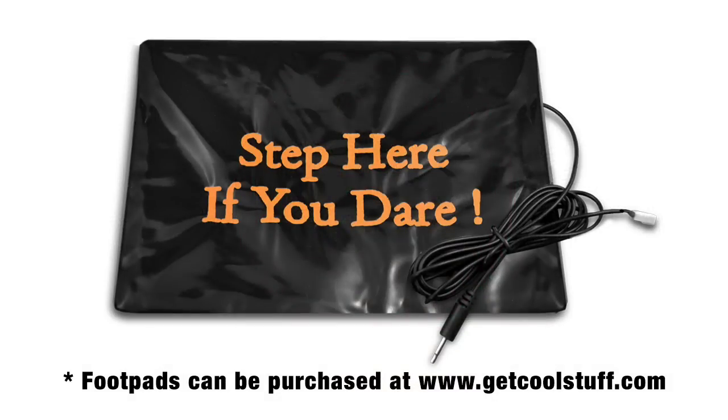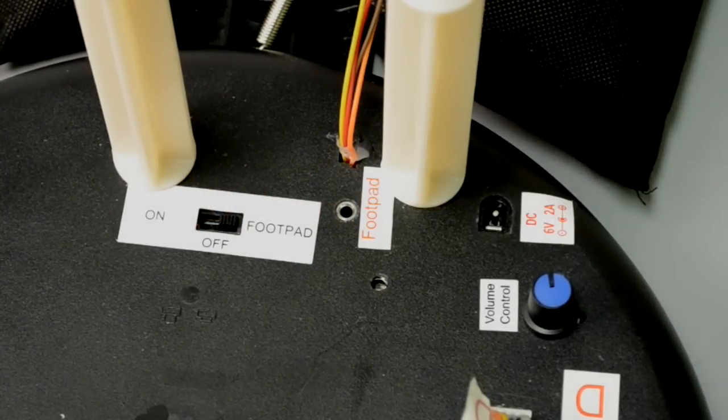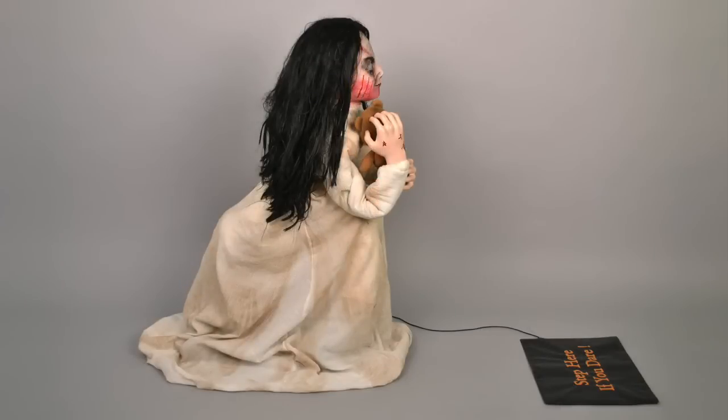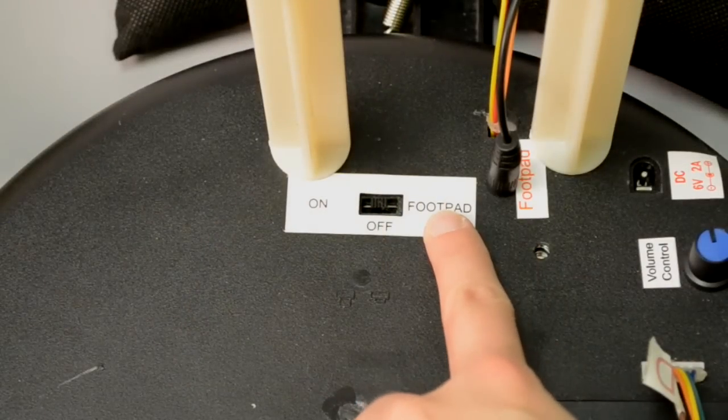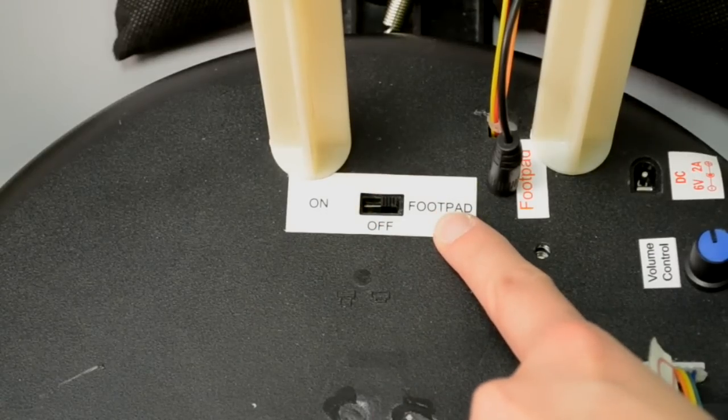If you have the foot pad, which is sold separately, connect the plug carefully to the jack marked foot pad located on the base. Place the foot pad in front of Lunging Lily. Place the switch on the module into the foot pad position to enable foot pad activation. Step on the foot pad to activate.